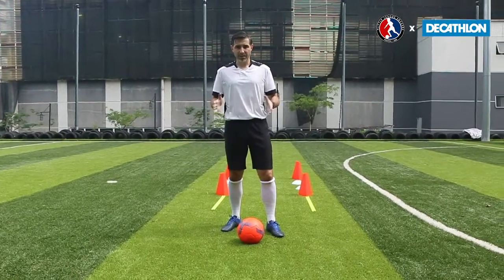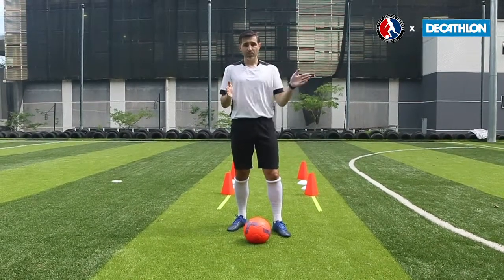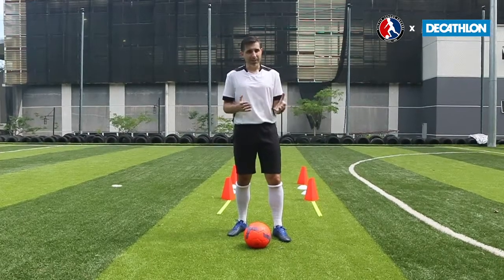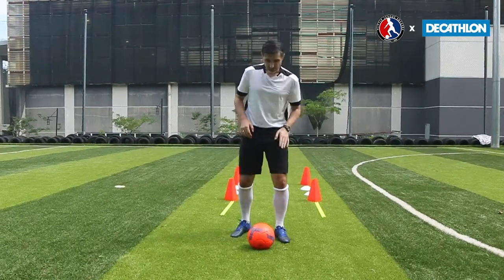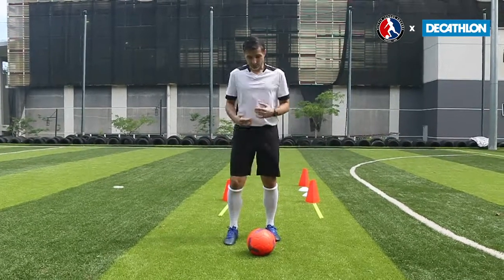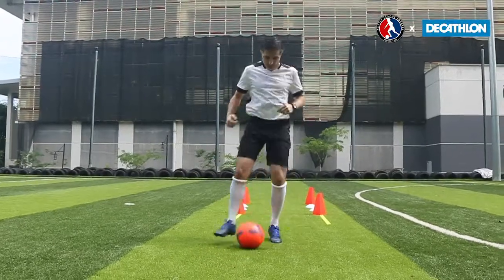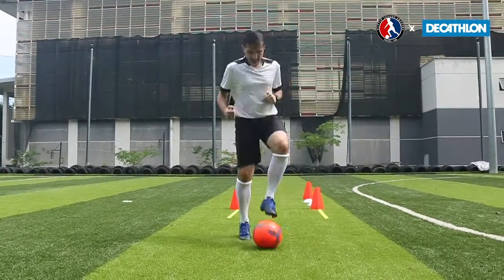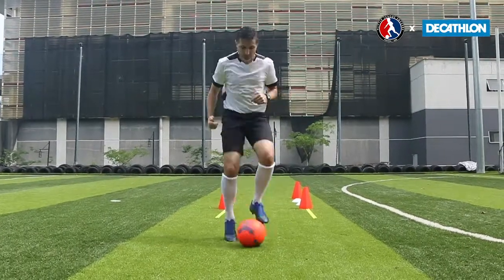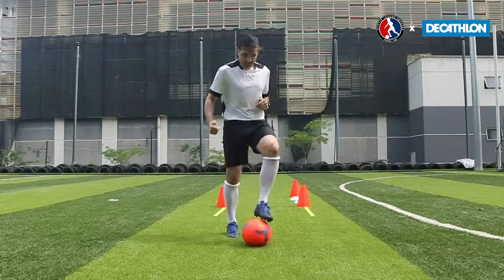One more way that we can put these two skills together is by doing a combination. We're going to do toe tap, toe tap, sole tap, sole tap. We're going to try and put that into our rhythm and get as fast as we can. Starting on the left foot: toe, toe, sole, sole. Can I do that quicker? Keep going quicker and quicker, challenging yourself to get as many touches as possible in 10, 30, and 60 seconds.